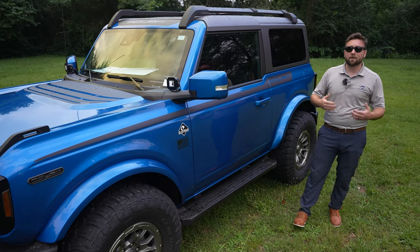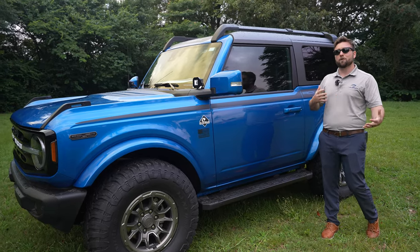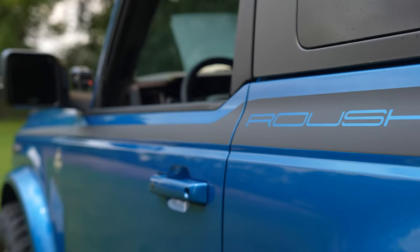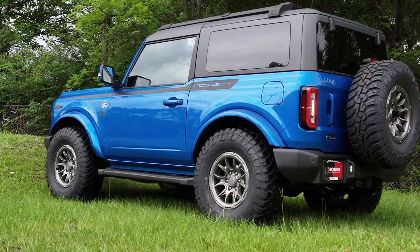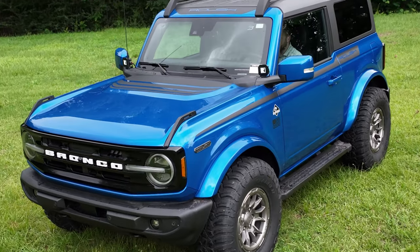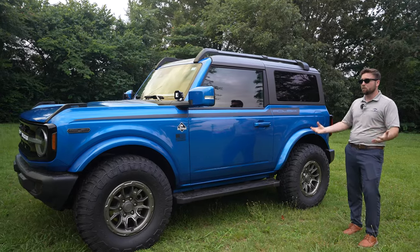So this is why this Roush Bronco is unique — this is actually a two-door. If you go to Roush's website it says four-door Bronco only, but we were able to do it on a two-door. One of the hardest things we had to work with was the graphics. Roush is very well known for their graphics, and we had to be a little creative, but we were actually able to get the four-door graphics to work on a two-door. It turned out really, really nice — the proportions look great. This is going to be the only two-door Bronco Roush conversion you'll find, and we'd be willing to say we're the first ones to do it.